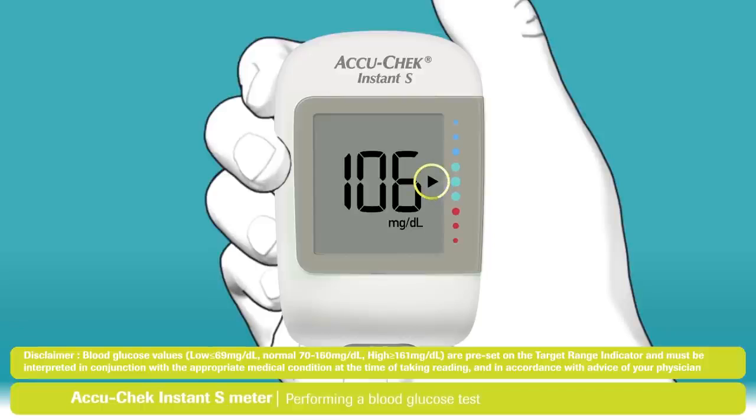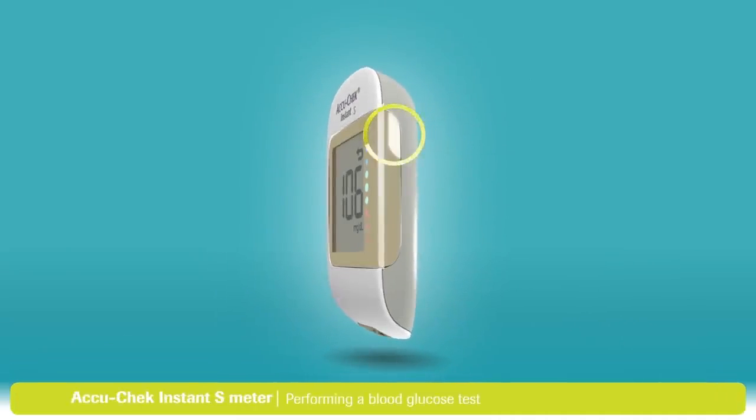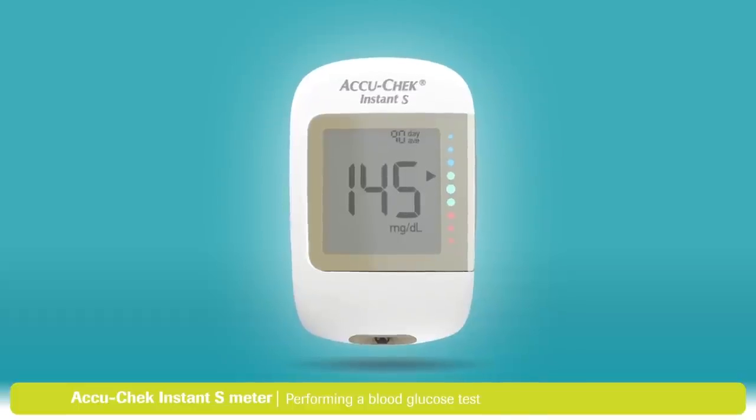The target range is represented by the green region of the target range indicator. The arrow will flash if your result falls above or below this range. The target range can be individualized to meet your personal therapy goals. If you press the button, you can view your previous 7, 30, and 90 day averages on your display.